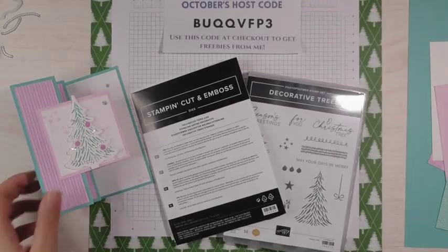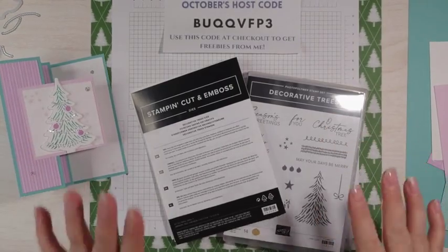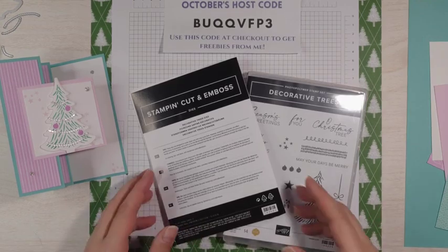This is a super cute fun fold. Again, this is an accordion fold. We're going to be using the Decorative Trees Bundle from Stampin' Up! This is in the September to December mini catalog.